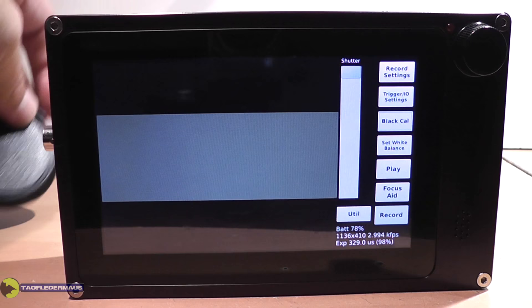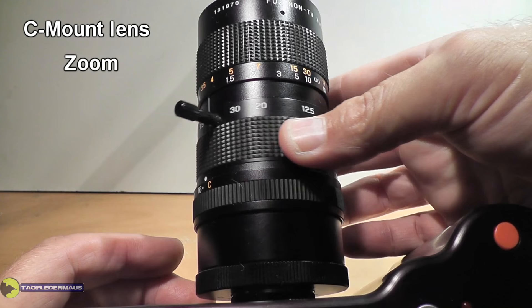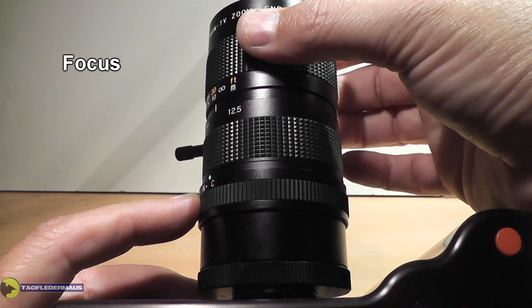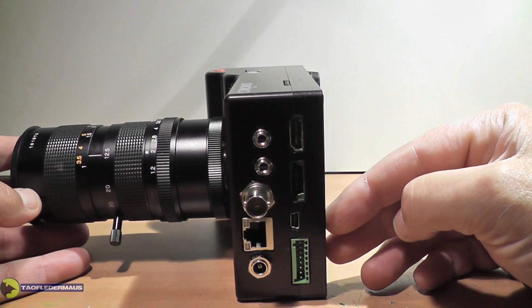This camera just uses C-mount lenses and operates just like any DSLR type lens — F-stop, zoom, and focus. If you need a macro lens or a telephoto lens, no problem. There's really nothing proprietary to this camera as far as the battery, the charger, or the lenses. It's just a fantastic and easy to use camera.